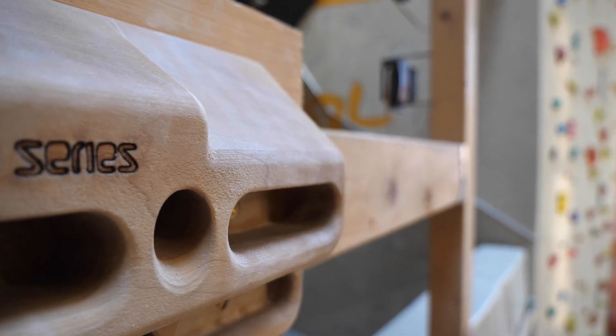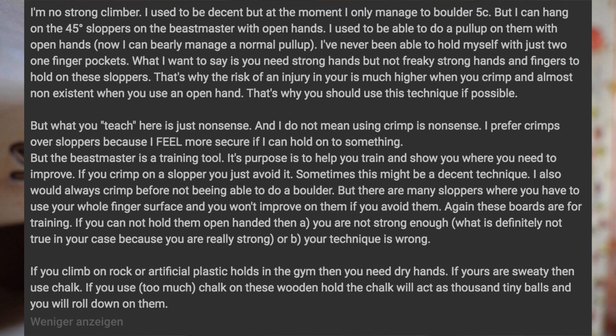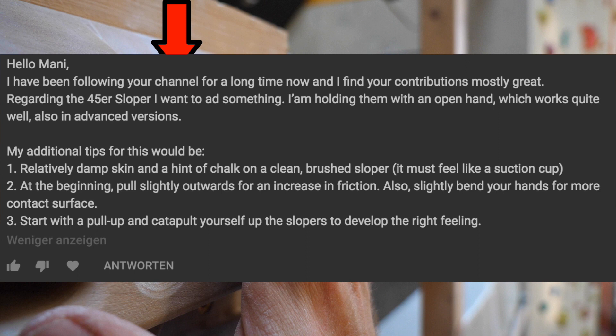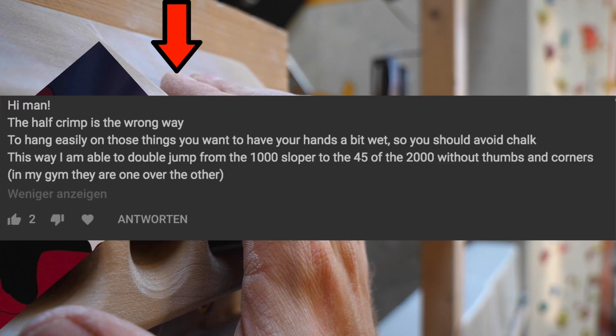Things got interesting quickly — I got very mixed responses in the comments. One camp agreeing with me 100%, while others said it's complete BS: the three fingers open grip is the only way to go, as open as it gets basically. I was baffled by this discrepancy because my own three fingers open is finger strength wise not far from my half crimp.